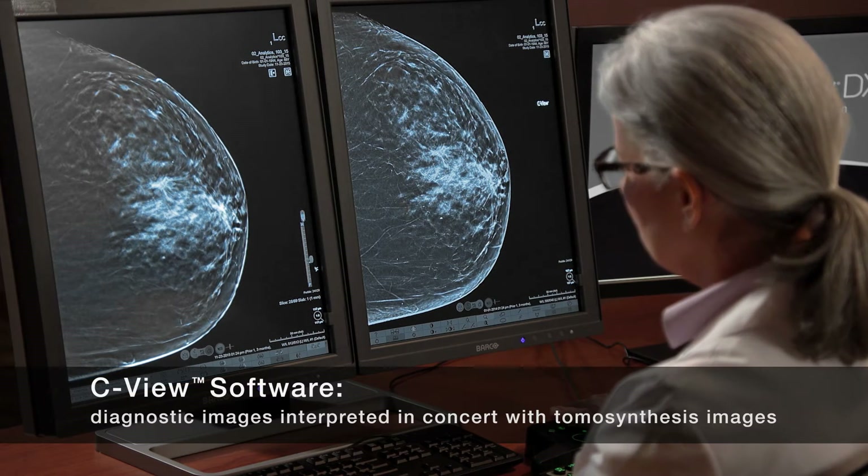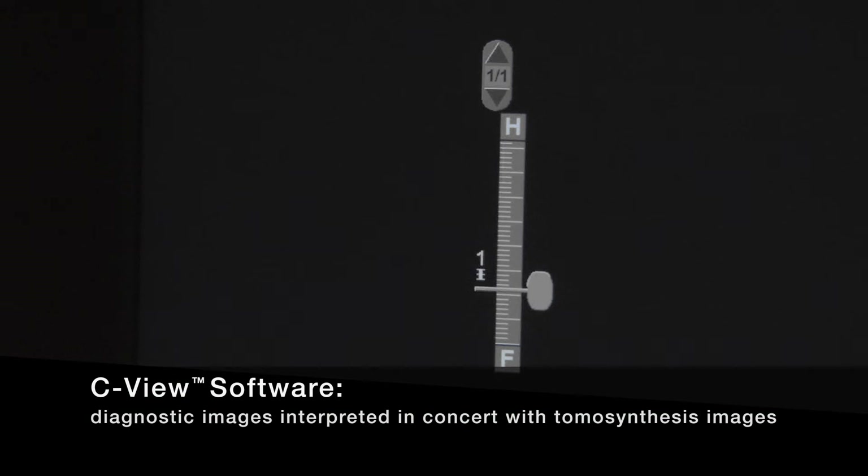Keep in mind that CBU 2D images are only designed to work in concert with tomosynthesis, where the doctor scrolls through the tissue millimeter by millimeter.